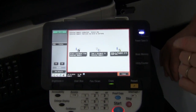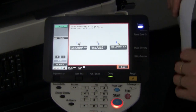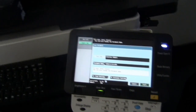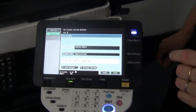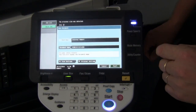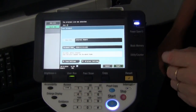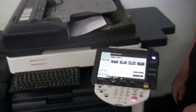We get two options: we can print to the USB or we can save a document onto the USB. We're going to choose 'Save Document.' I put my document into the document feeder like that. It also gives me an option to change the document name if I want to rename the scan, but for this exercise I'm just going to hit the start button. The Bizhub will now scan the document.